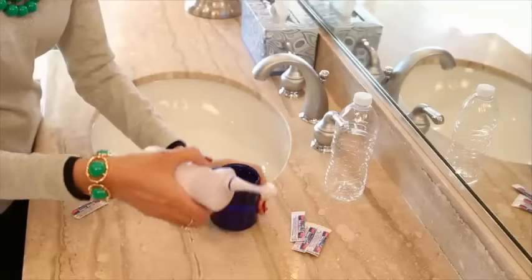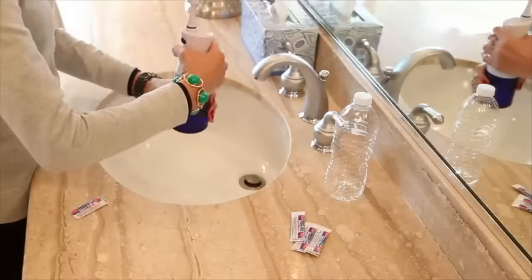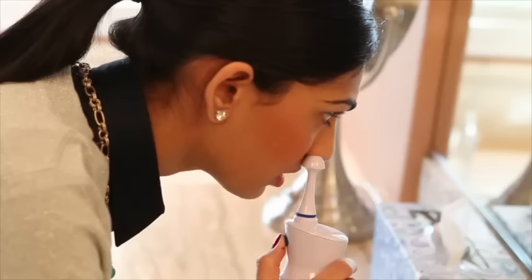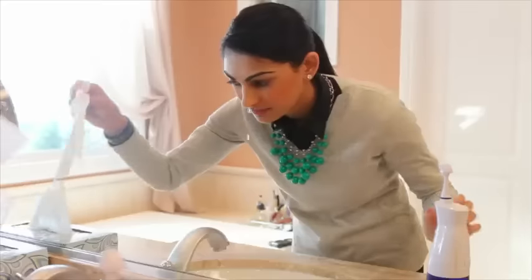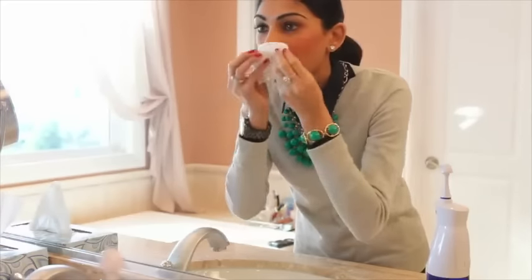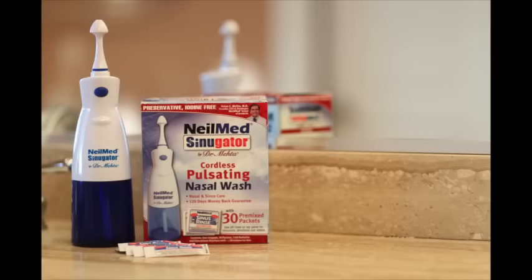Now screw the sinugator back onto the reservoir and swirl the unit thoroughly to dissolve the mixture. Place the irrigator tip snugly under one nostril and press the blue power button until solution drains out the opposite nostril. Gently blow your nose and then repeat for the opposite nostril.